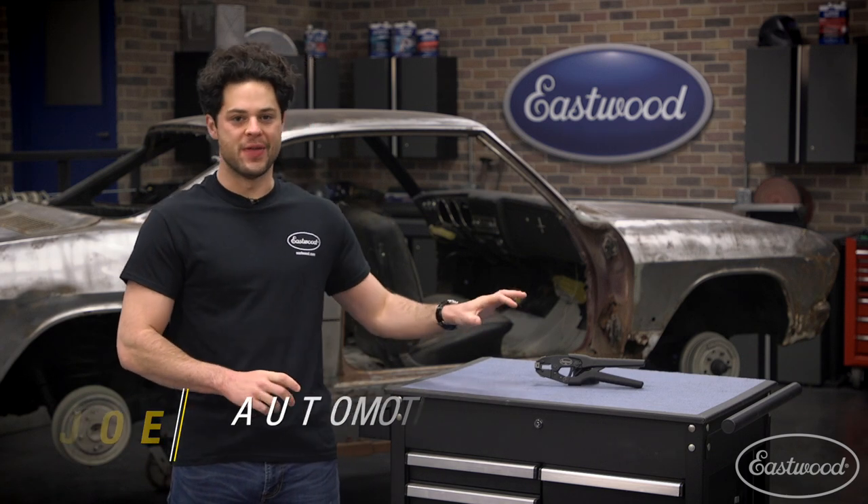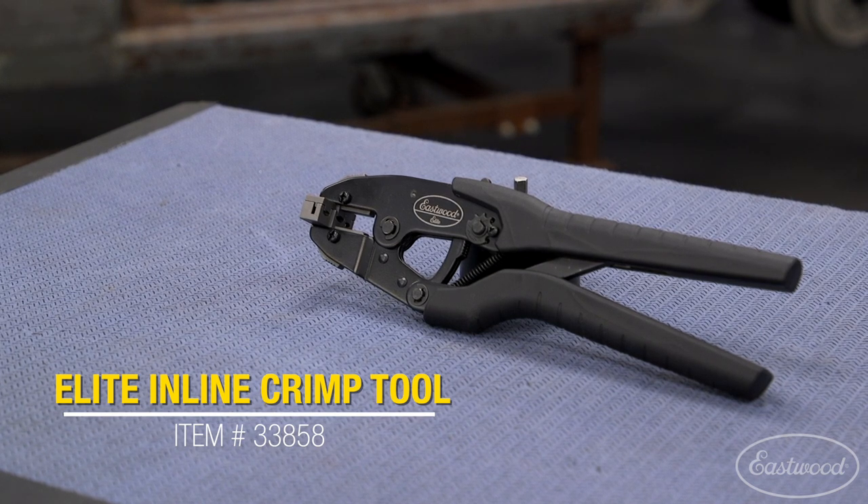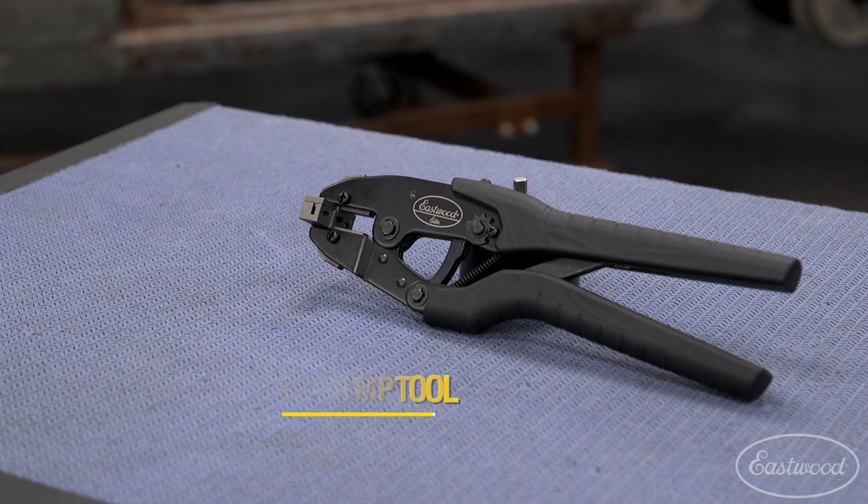Hey guys, Joe from Eastwood. In this video, we're gonna be taking a closer look at the Eastwood Elite Inline Wiring Connector Crimp Tool. This is gonna be a great option for anyone that's looking to make crimping wire 10 to 22 gauge in a tight spot a lot easier.